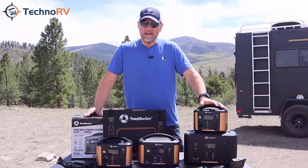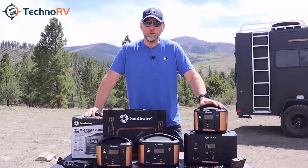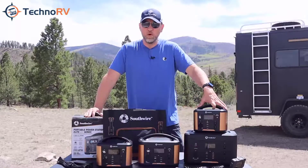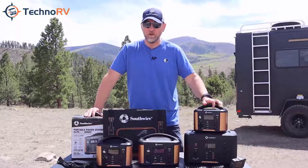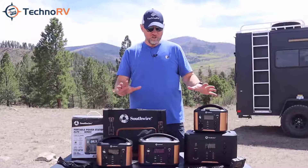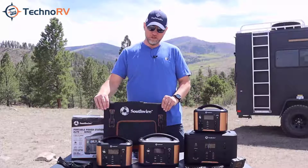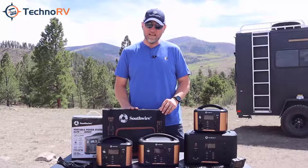These are all lithium ion batteries. They all have built-in inverters so you're going to be able to get AC and DC power, and this is pure sine wave technology so you're going to have clean power for all of your delicate electronics. In addition, each one of these units can be charged in six different ways, and one of those is with an optional solar panel that you can get from Techno RV as well.